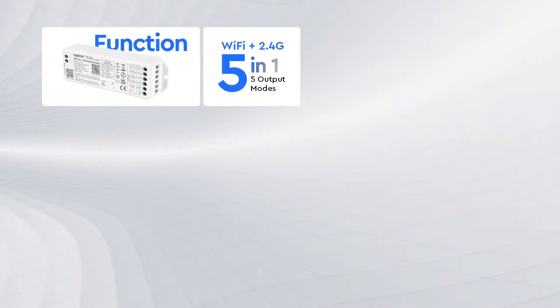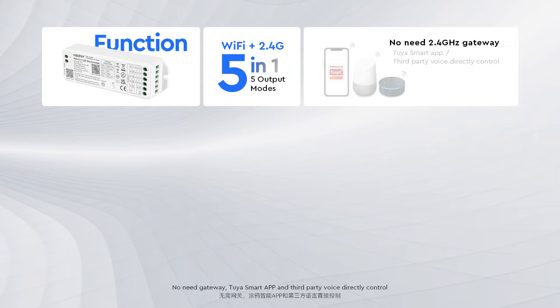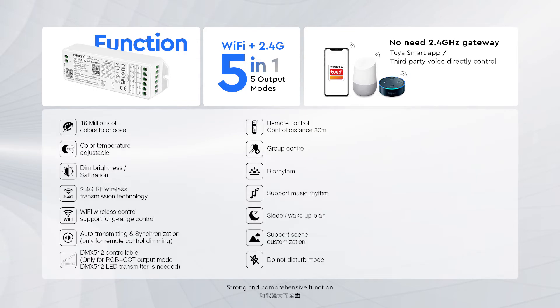Feature Preview: No gateway needed. Use the Toya Smart App and 3rd party voice control to directly control the device. Strong and comprehensive function.